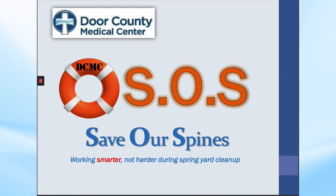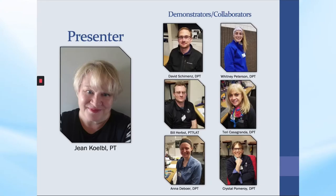Welcome to SOS — Saving Our Spines — Working Smarter, Not Harder During Spring Yard Cleanup. My name is Jean Cable and I'm a physical therapist working at Door County Medical Center. These are a few of my lovely co-workers who graciously volunteered to perform the yard tasks you will see later in the presentation.